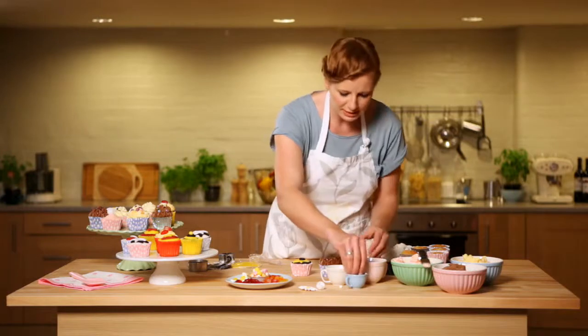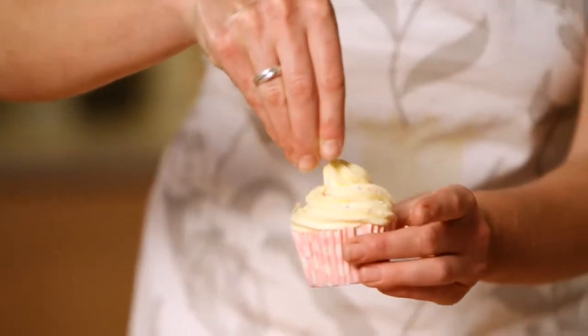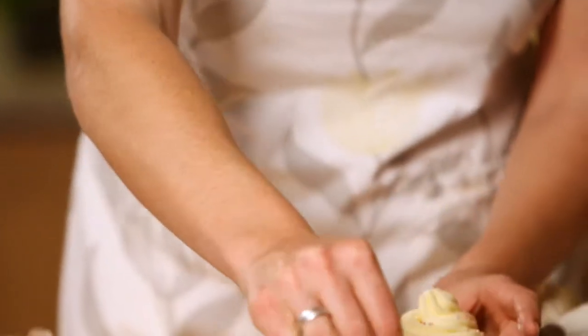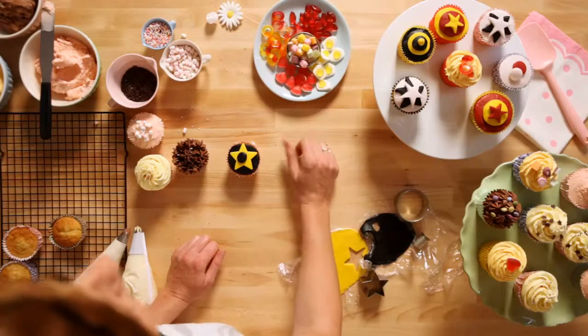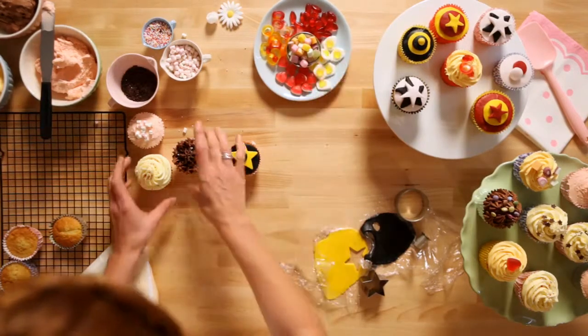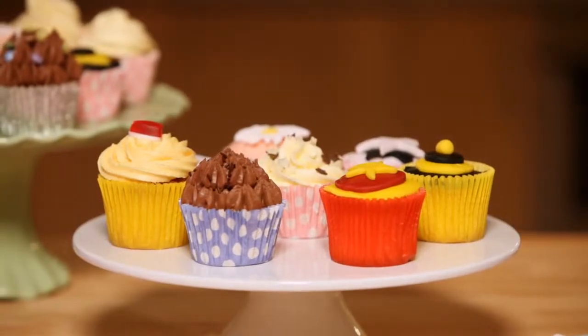Have as much fun as you like — the kids love dipping into this and sprinkling them over. Mess everywhere, that's what we love! We've also got some sweets here that you can buy and pop those on as well. Over here we've got a little selection of what I've done — and there we go, easy as that.